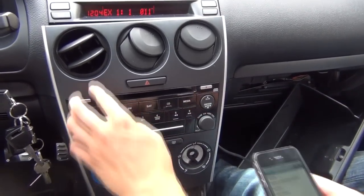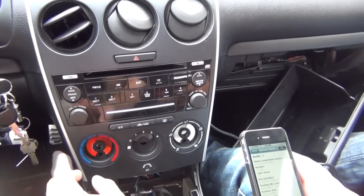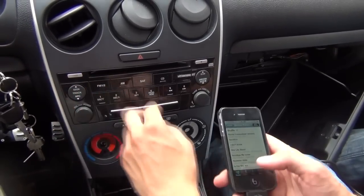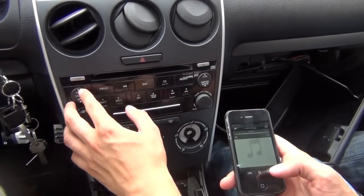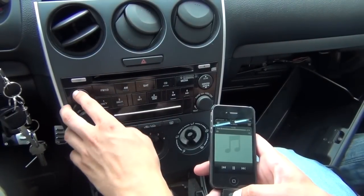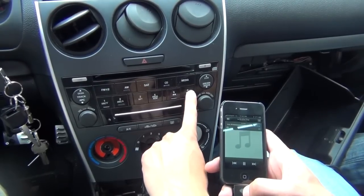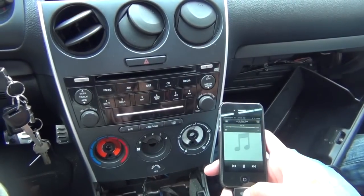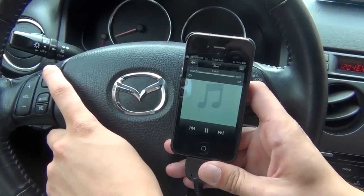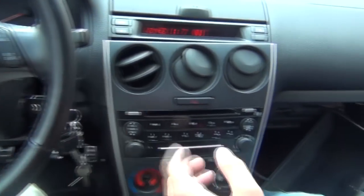EX1 is the hybrid mode. You can switch songs both from the radio and from your actual device — the iPod is unlocked. You can switch from both, and you can also fast forward. If you have steering wheel controls like this car does, you can also switch songs from the steering wheel. You have full control the same way as with a CD.